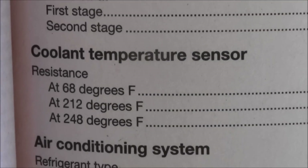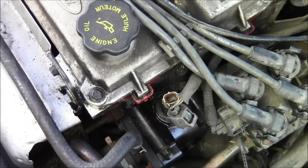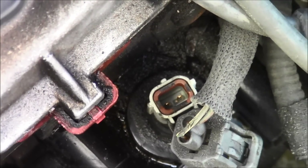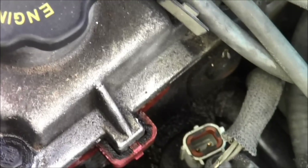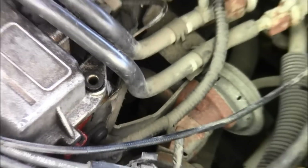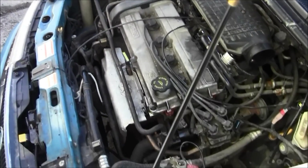If the resistance is not between those values when you measure the two terminals inside the sensor, then you're going to need to replace it. That's how you access the engine coolant temperature sensor on a 1997 Ford Contour or Mercury Mystique four-cylinder ZETEC engine. Thank you.